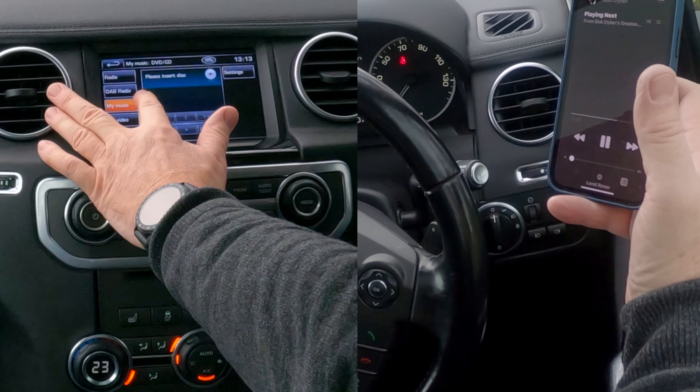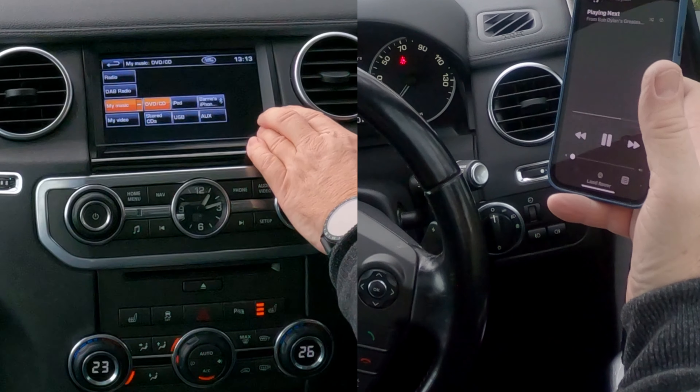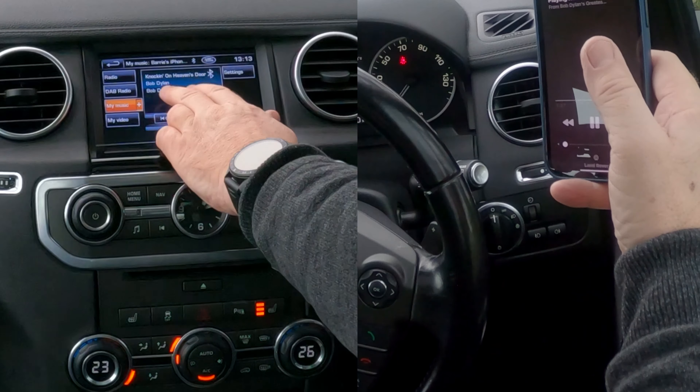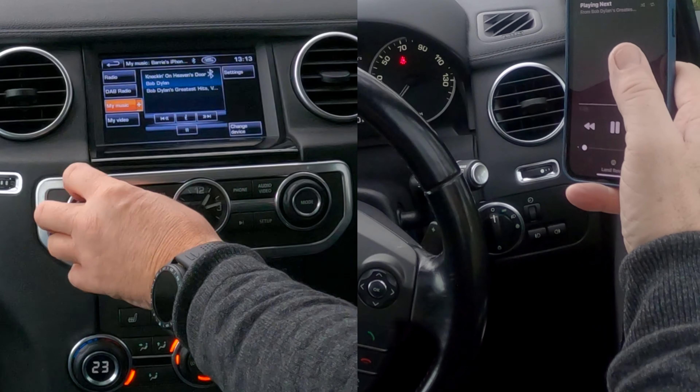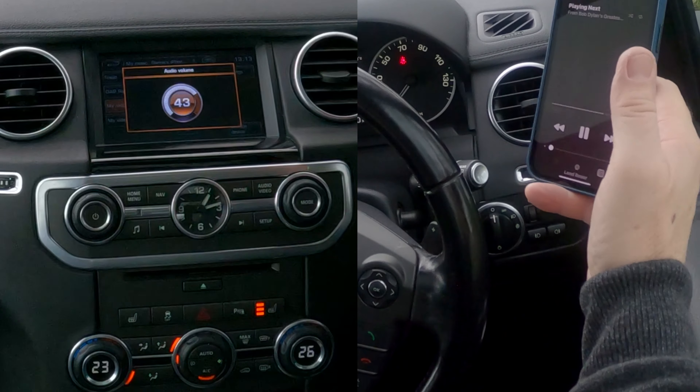You've got Radio there and because it's on radio there's a plus sign that lets you change certain things. But we're looking for auxiliary or Bluetooth music, so you have to go to 'My Music' — click on My Music.